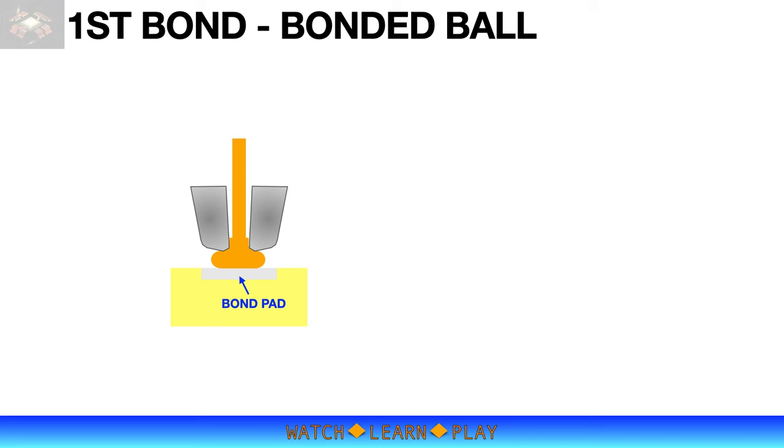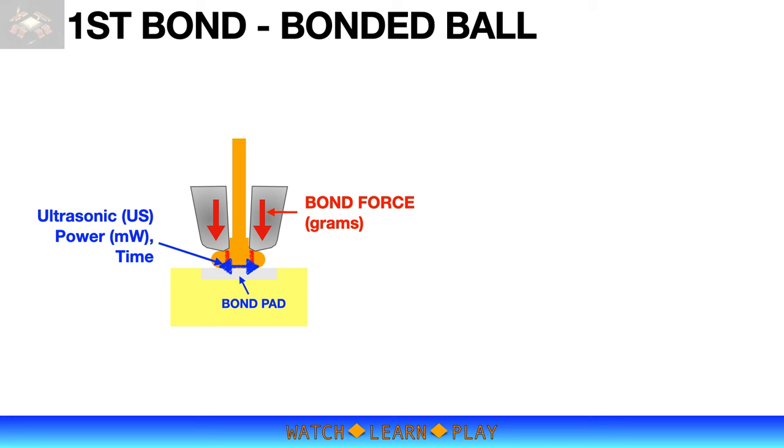The first bond is bonding a pre-air ball to the bond pad. A bond pad is a small area of thin-layer aluminum. The first bond requires a small amount of force to press the pre-air ball onto the bond pad, followed by ultrasonic power to form the bond between the two materials. The bond is a very thin gold-aluminum intermetallic layer, and the strength of the bond depends on the amount of intermetallic formed. The larger the mashed ball, the larger the contact area, and the higher percentage of intermetallic formed — meaning higher bond strength.